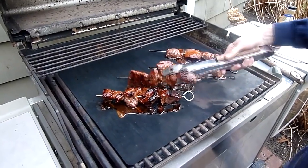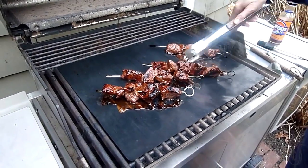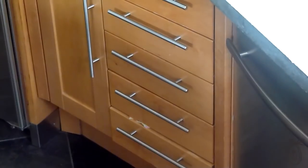Plus, whatever you've marinated your meat with, it stays on the grill and on the meat versus falling through as well.